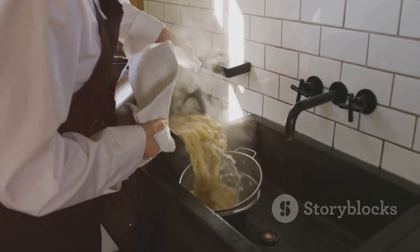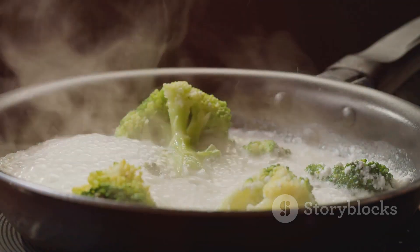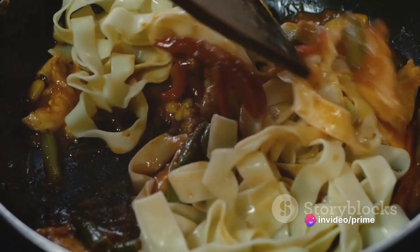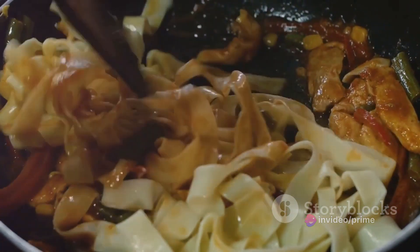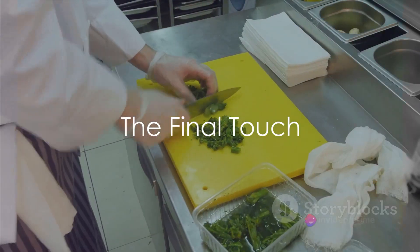Drain your cooked fettuccine and return it to the pot. Add the turkey, broccoli, and pour over that creamy Alfredo sauce. Give it a good mix, ensuring every strand of pasta is coated in sauce and every bite has a piece of turkey and broccoli. And voilà, your turkey and broccoli Alfredo is ready to be served. But wait, there's one final touch to elevate this dish.